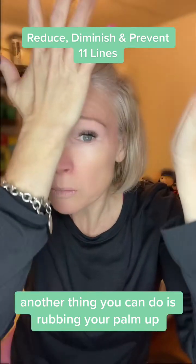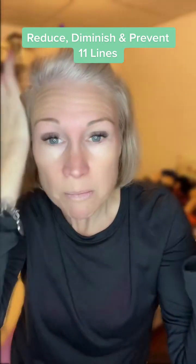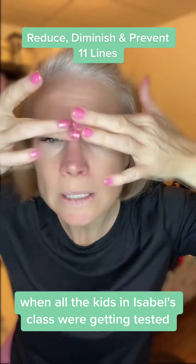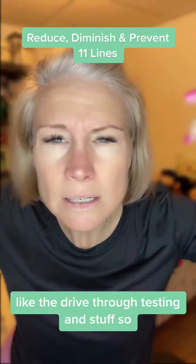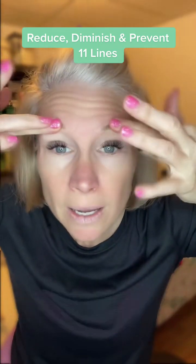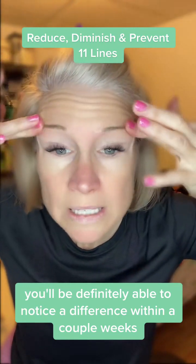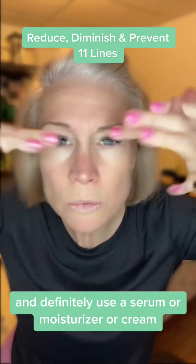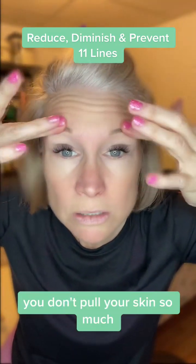Another thing you can do is rubbing your palm up. We're only doing these for like 20 or 30 seconds, but I try to do ones I can do anywhere. I used to do this in the car all the time. Do this for a couple of minutes a day — you'll definitely be able to notice a difference within a couple of weeks if you do it consistently, two to three minutes. And definitely use a serum, moisturizer, or cream because it makes it easier and you don't pull your skin so much.